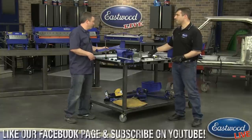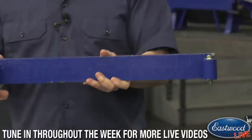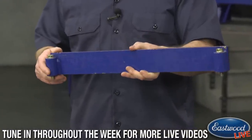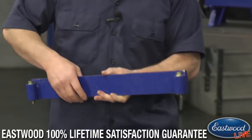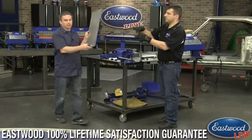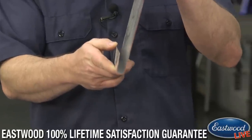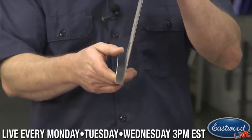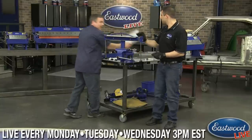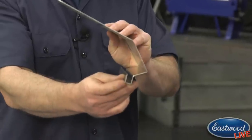Like we said, we found out the order because if you have one of our VersaBend brakes we now have the forming brake option for it. It's simple but it allows you to make shapes you otherwise wouldn't be able to make — like this channel right here — which comes in really handy when you're going to build a rocker panel like Andy's making right here.